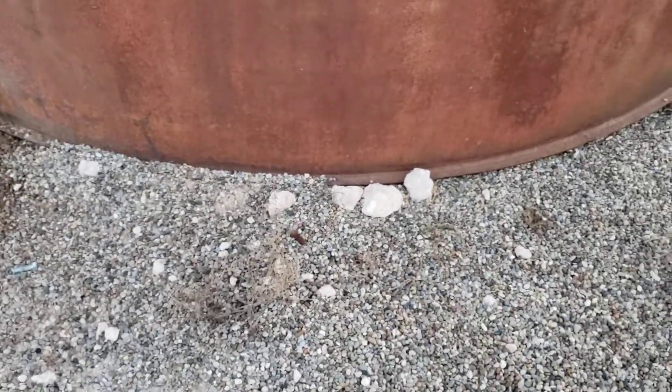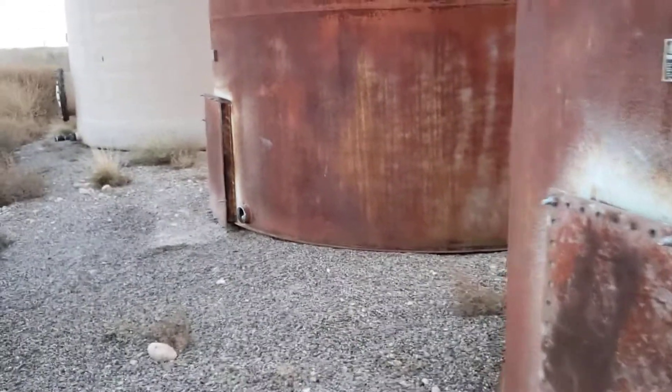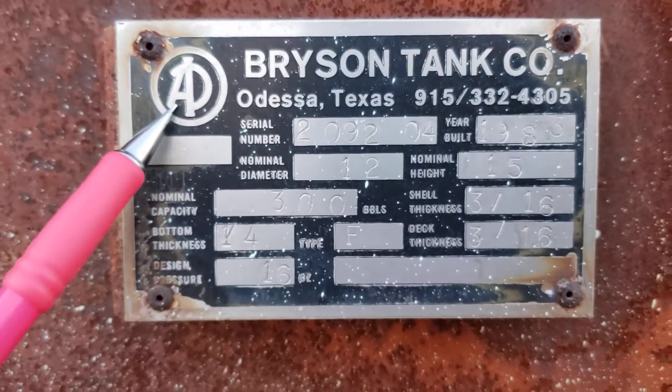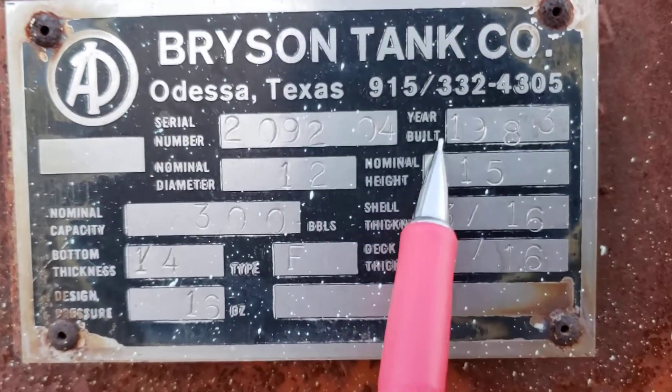Hello gentlemen and ladies, thought I'd bring you along to look at a tank battery — an old abandoned tank battery. This one is another one of those field tanks. It's kind of neat, it's actually got an API monogram.